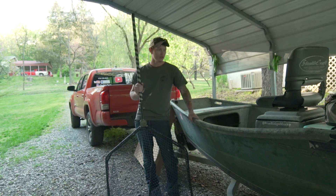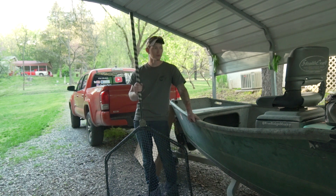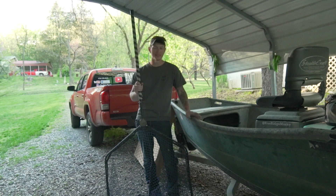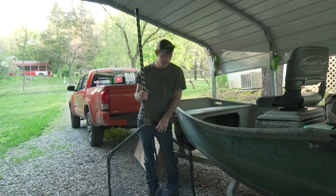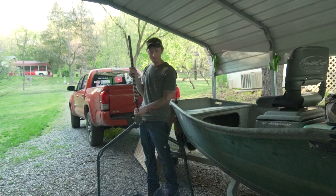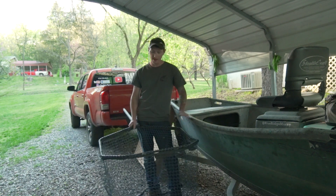I guide mostly out of the drift boat and the Mag Muskie size is just a little too big for this boat. It sticks out, you know, you got to walk around it, a lot of times it gets in the way — but this king size frame is perfect. It's the perfect frame size for this boat and it's still plenty big enough to fit a 50 inch muskie.